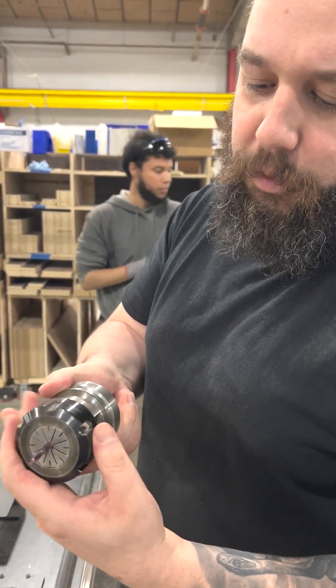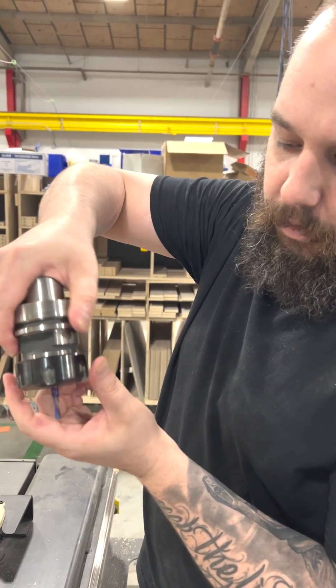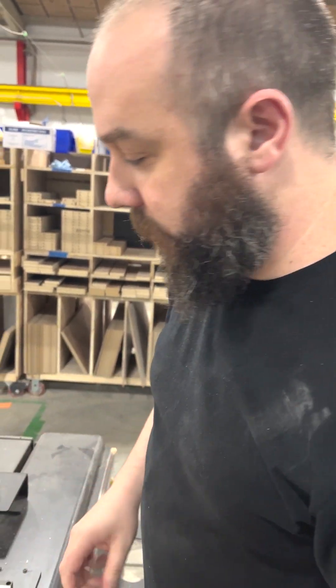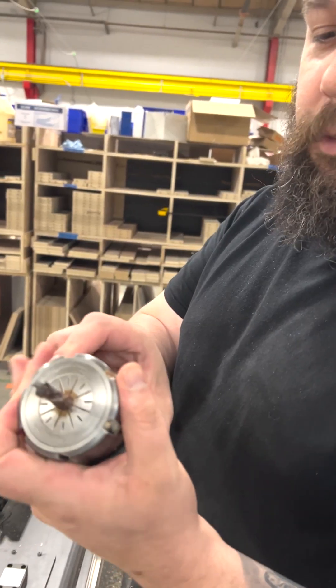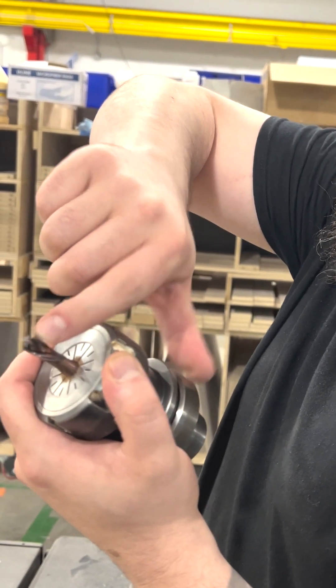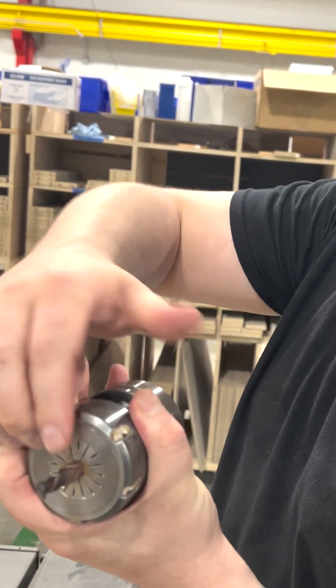This one here is made so when you spin it in this direction it will pull the material upward. You can get one that goes the opposite way and pushes downward. This one here is very similar but it's got this channel cut in, and that causes a downward pushing while the larger channel pulls upward.